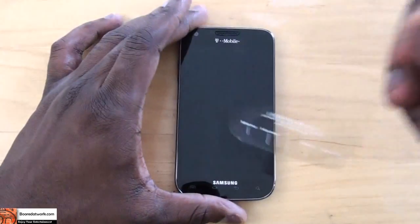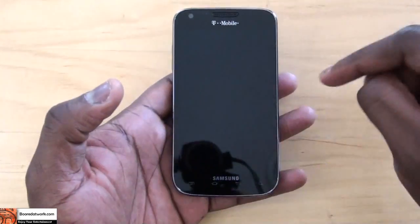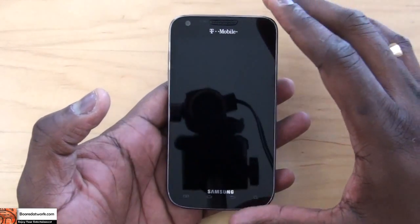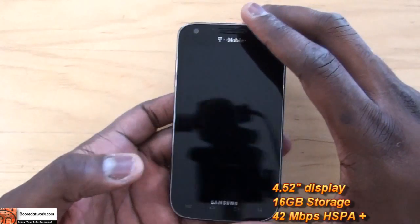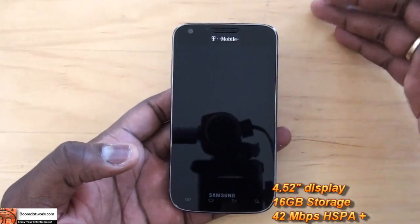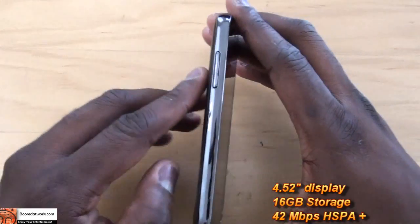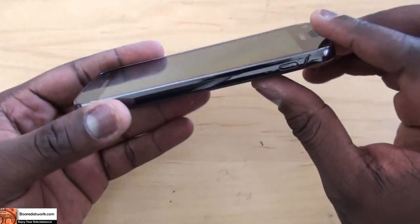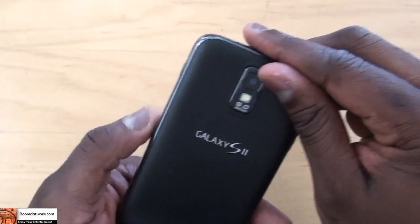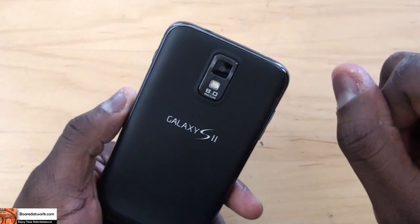Let's pull this protective film off. This is a 4.52-inch touchscreen, Super AMOLED Plus — nice large real estate. Similar to what you had with the Epic 4G Touch, which is the Sprint variant. The front-facing camera has 2 megapixels. You know, the volume keys are on the side, and touch-sensory buttons in front.